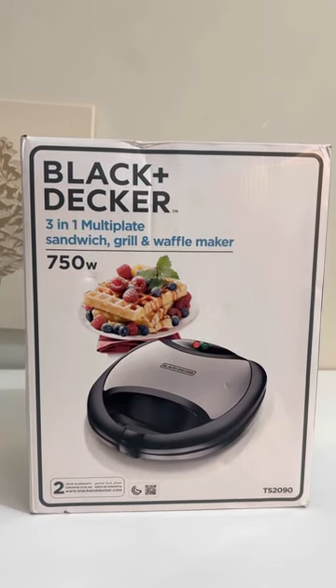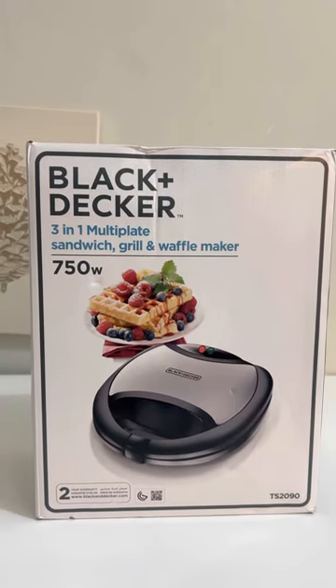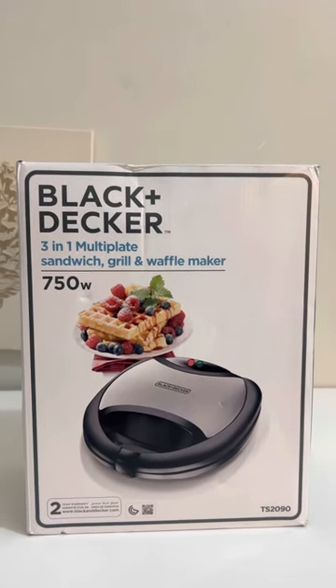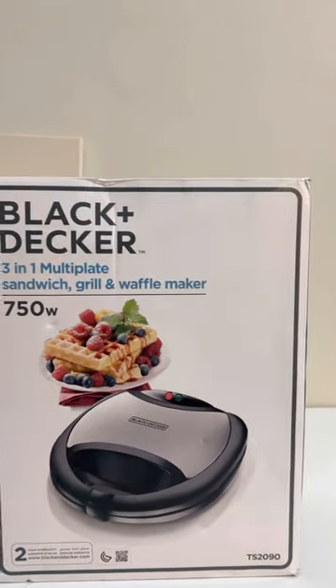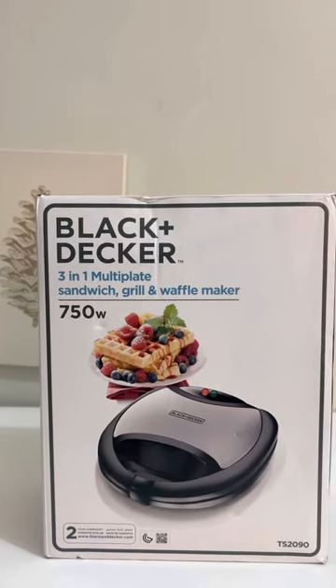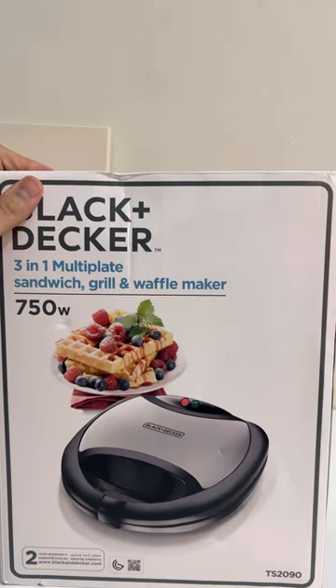Hi everyone, this is Harpreet and thank you for visiting our channel. In this video we are going to unbox the new product which is Black and Decker three-in-one multi-plate sandwich grill and waffle maker. This is 750 watts.